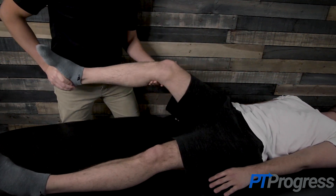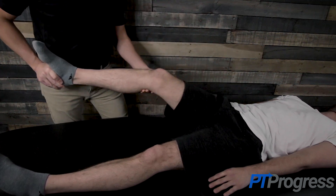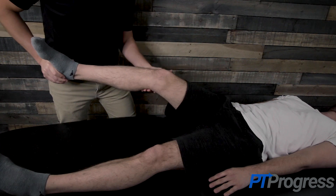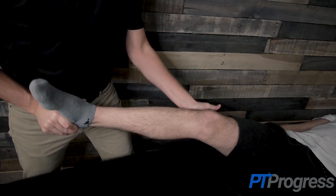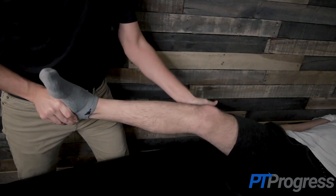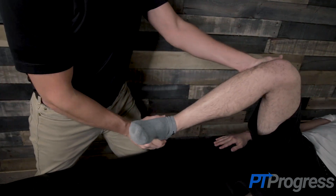This test is considered positive for instability of the ACL if the tibia is subluxed anteriorly at the starting position when the knee is extended, but reduces back into place when flexing the knee through a small range of motion. A clunk may be felt by the examiner and the patient as the knee is moved into flexion, replicating the sensation felt by the patient when the injury occurred.